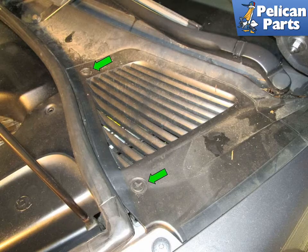The brake fluid reservoir is located under an access panel on the right side of the engine compartment. Turn the two plastic Phillips head screws, indicated by green arrows, to release the access panel.